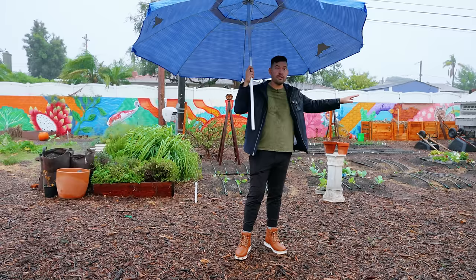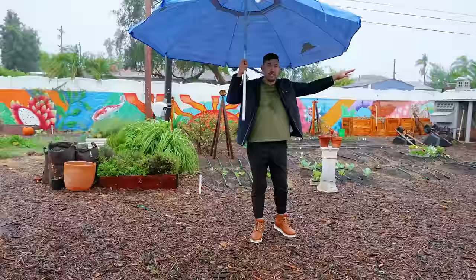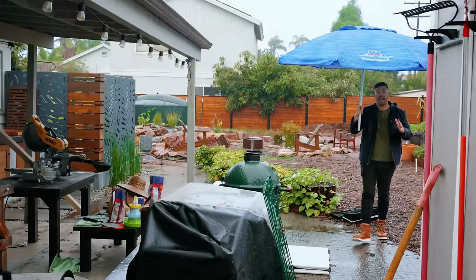So far we've addressed some more basic rainwater capture systems off of smaller surfaces. But what about that cistern from the start of the video? That's a 5,000-gallon cistern. We saw how water gets off of a roof, filters correctly, and gets into a rain barrel — but how does the water actually get all the way over there? To understand that, let's go look at my roof.